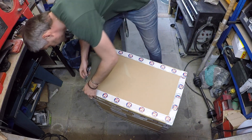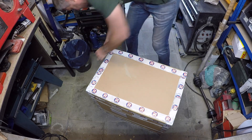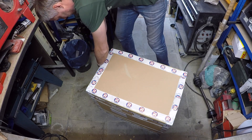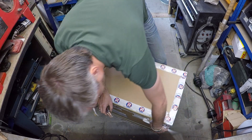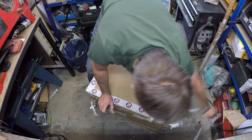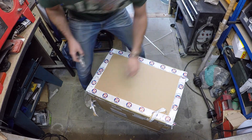Well, thank you, Artec, for sending it the next day delivery. Much appreciated. Because you don't have time for this shit — waiting for things to arrive. I always want everything yesterday.